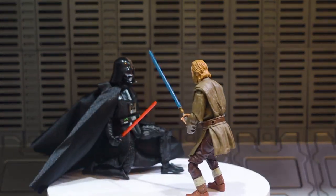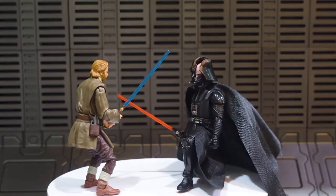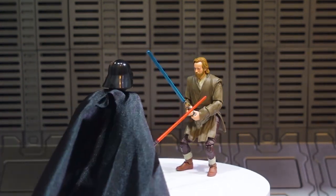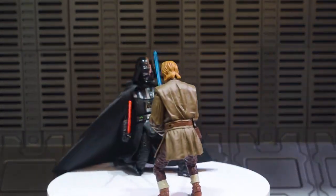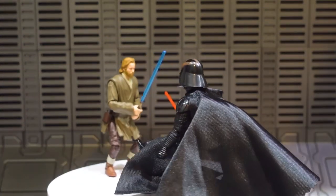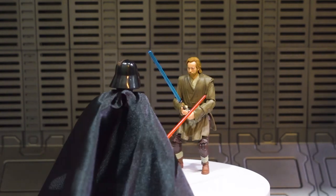Thank you so much for tuning in to today's review featuring the new Vintage Collection numbers 290 and 291 — Obi-Wan Kenobi and Darth Vader from the final duel of the Obi-Wan Kenobi series. What did you think of the final duel? For me it was one of the coolest saber fights ever. Whenever they put Vader and Kenobi together they do not disappoint — not in '77, not in 2005, and most certainly not with the Kenobi series.